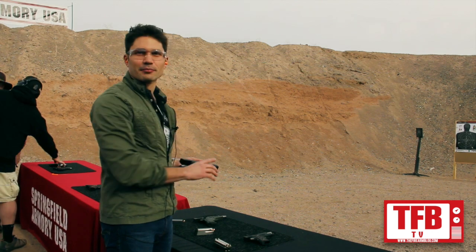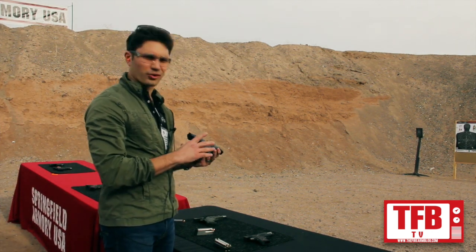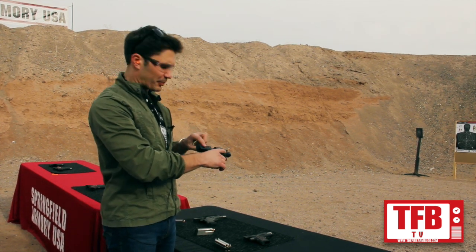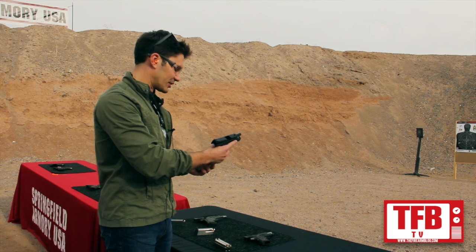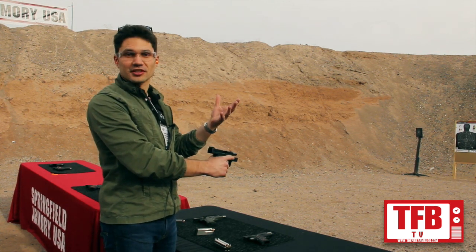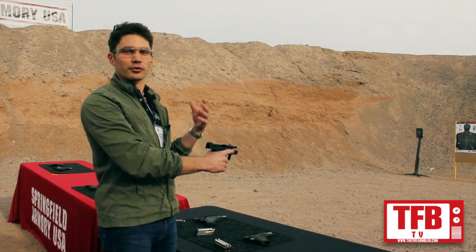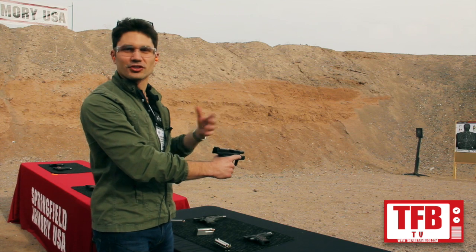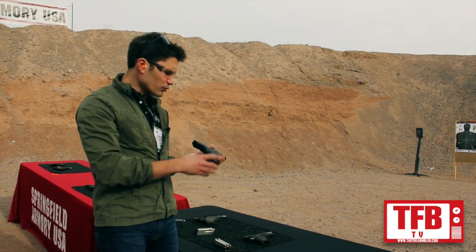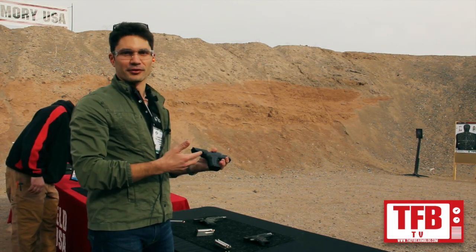We've got the Springfield XD Mod 2. This one's geared towards concealed carriers. Feels great in your hand, excellent texture. The back strap checkering is very aggressive. I've got a background as a concealed weapons instructor, so this is going to be very exciting for a lot of concealed weapons students, new carriers, people who want to shoot. What's unusual about this is something this small holding nine rounds of .45.